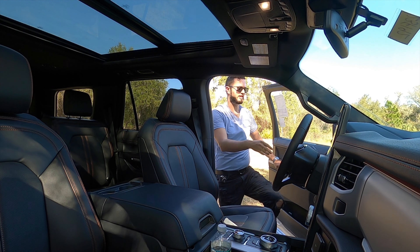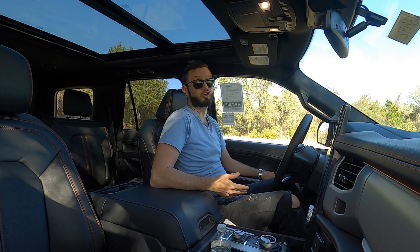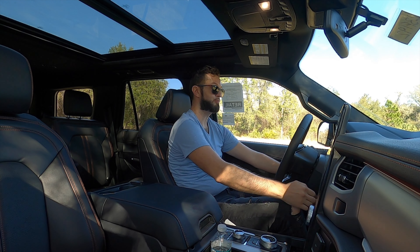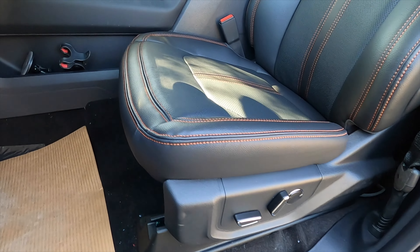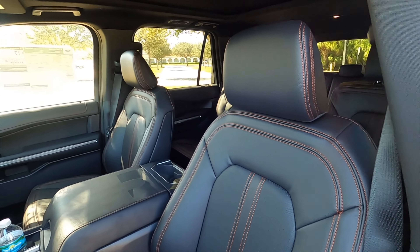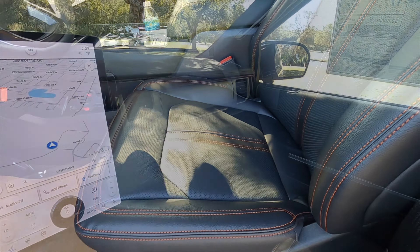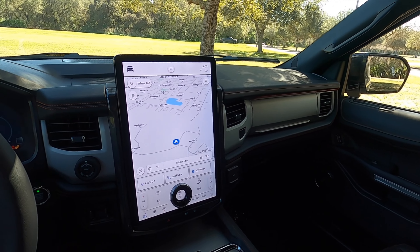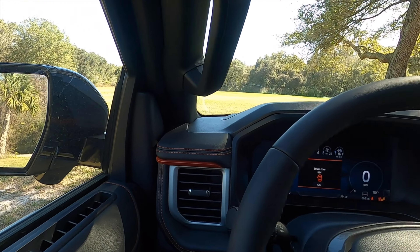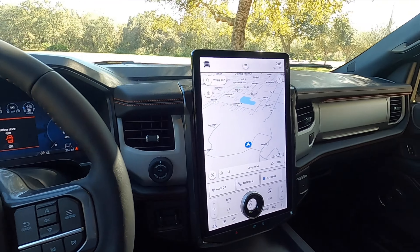Going inside the Timberline Expedition, the running boards help because the clearance is really good on this variant. Headroom at 42 inches, legroom at 43.9 inches. 10-way power seat adjustments, leather bucket front seats — heated and ventilated. We get the two-tone with the orange stitch work perforated. The dash is going to be flat, the same setup as your F-150, except because this is the Timberline you get that orange stitch work going through the middle.